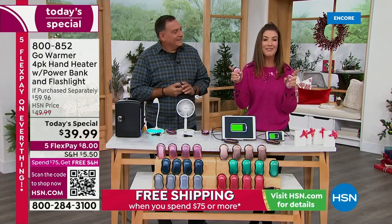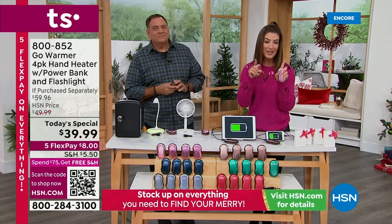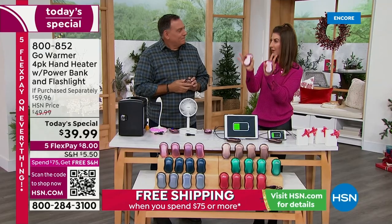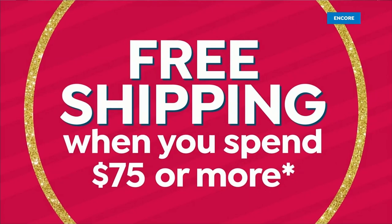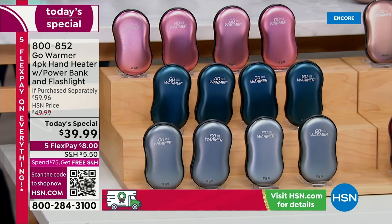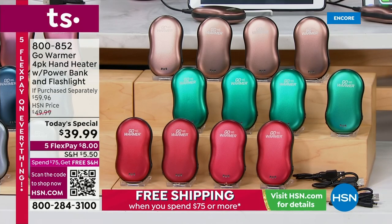We have FlexPay at eight dollars — it's our last day of five flexible payments, so stock up and save. We also have free shipping on orders of seventy-five dollars or more. If you buy two of these sets, you automatically qualify for free shipping and handling. Buy two sets and you'll get eight individual gifts, or four sets for two pairs of hands. You decide how you want to break it up, and that will save you more than ten dollars in shipping and handling.